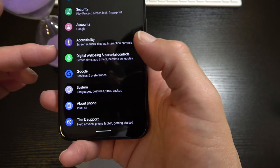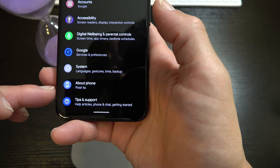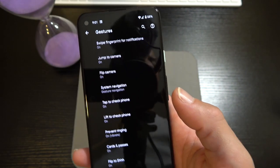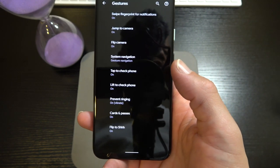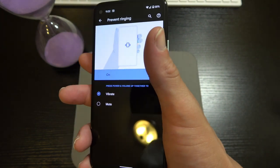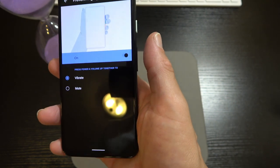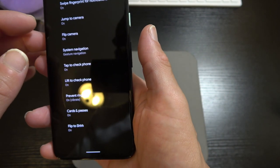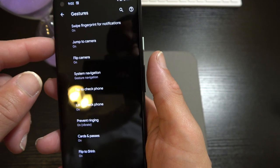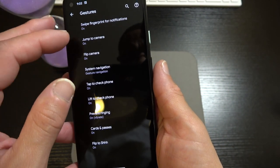We've got Privacy, Location, Security, Accounts, Accessibility, Digital Wellbeing, Parental Controls, Google, System, About Phone, and Tips and Support. Under System, hitting Gestures — we don't have that squeeze feature from older Pixel devices to access the Assistant. To me that was gimmicky anyway — what's easier than just saying 'Hey Google'? Your assistant pops right up. Gestures we do have: swipe fingerprint for notifications, Jump to Camera by double-pressing the power button.